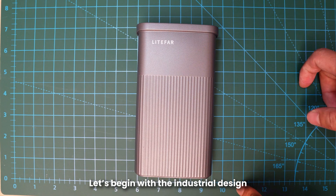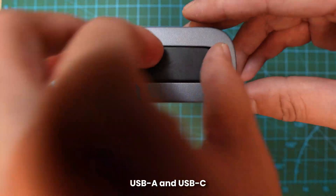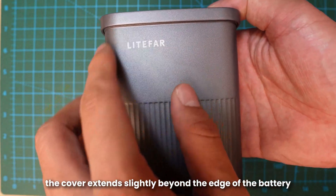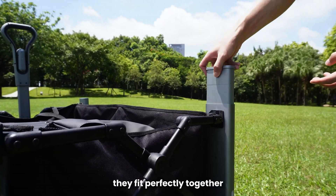Let's begin with the industrial design. The A24 battery has three main parts. The cover, where you will find the power button, 4 LED display for the charge level, USB-A and USB-C. As you can see, the cover extends slightly beyond the edge of the battery, which is designed to better match the wagon's pillar, so when the battery is inserted into the wagon, they fit perfectly together.